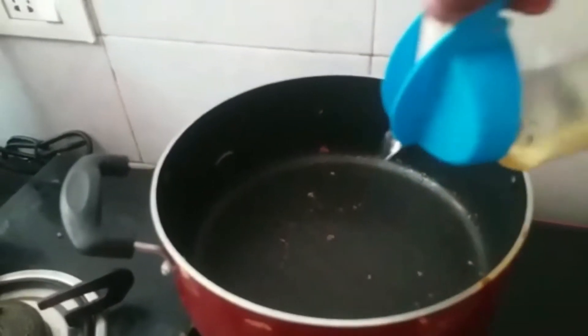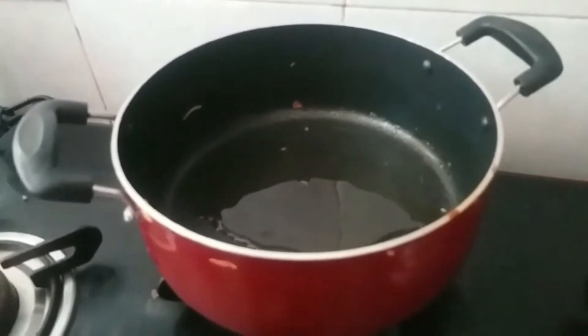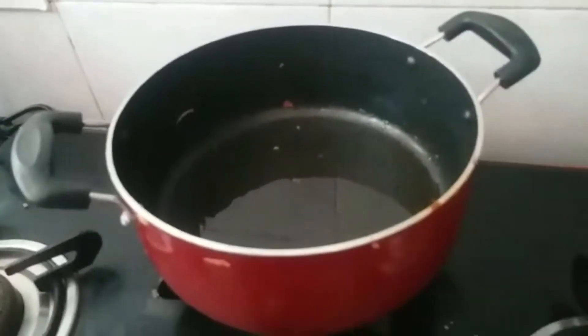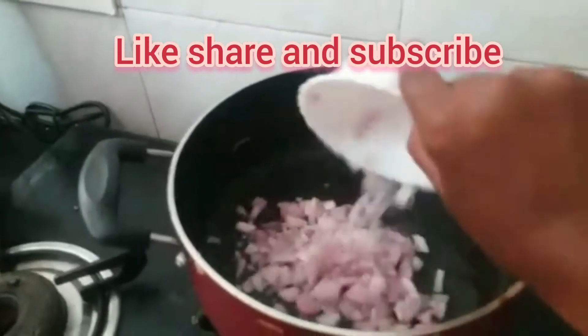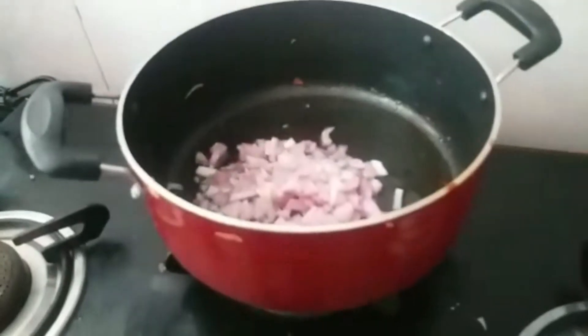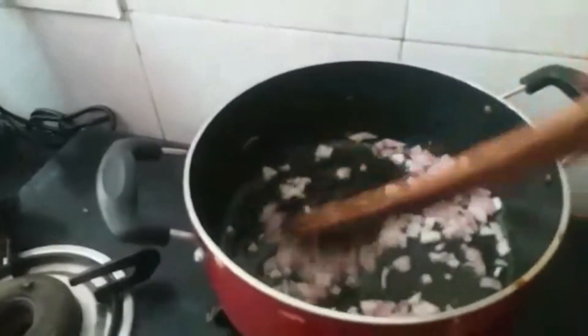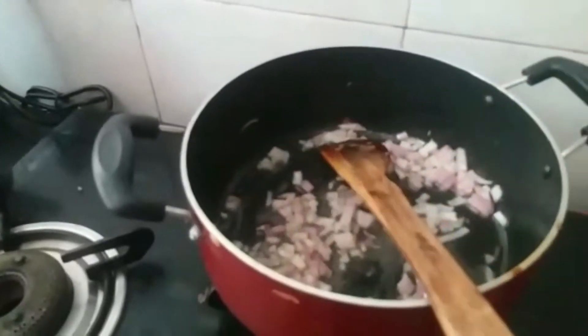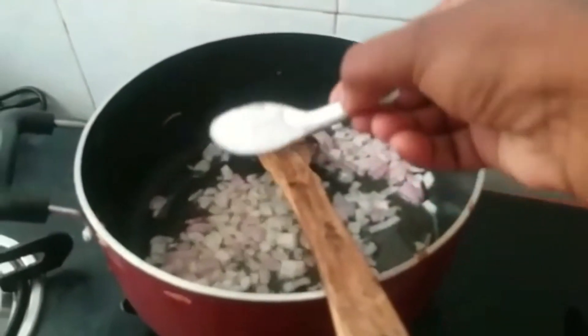Now just add 2 spoons of oil. You cut 2 onions and cut them up. Now add them. We will make it golden brownish in the oil.